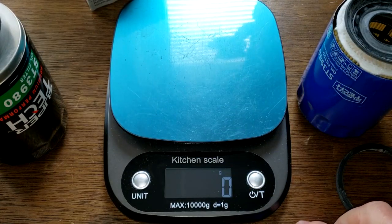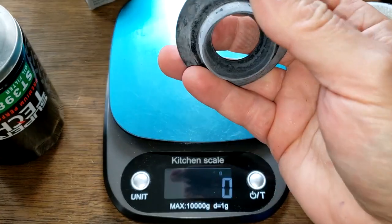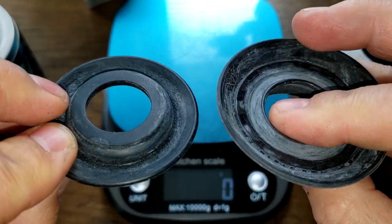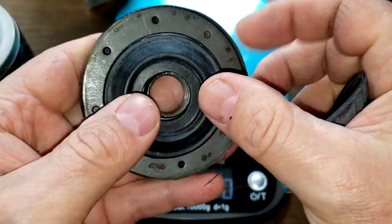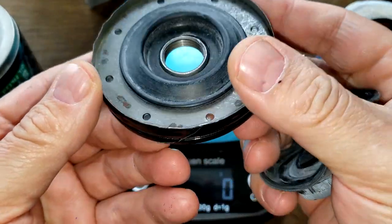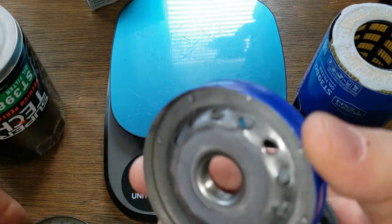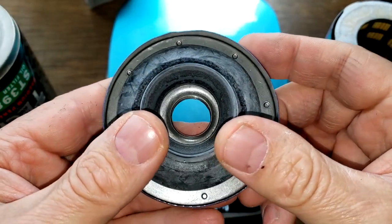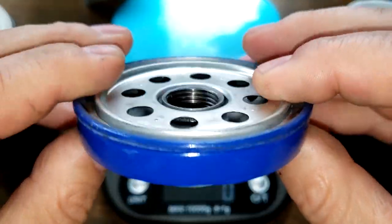Let's look at the anti-drain back valves. Both are nitrile rubber but different sizes. The old one fits on nicely, and the new one is pretty big and covers up the opening well.